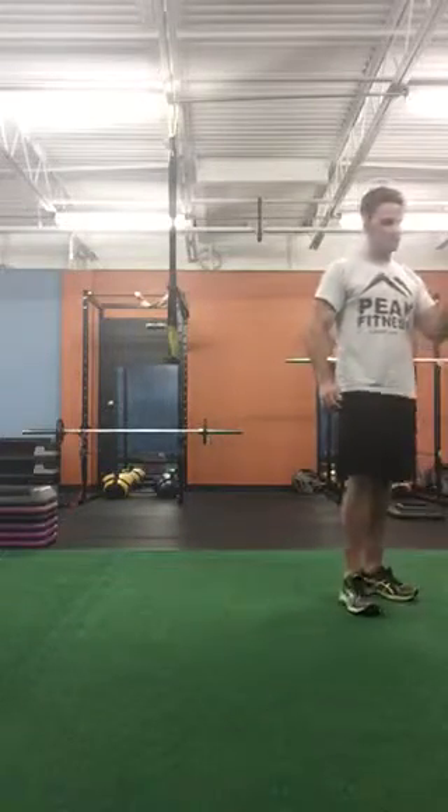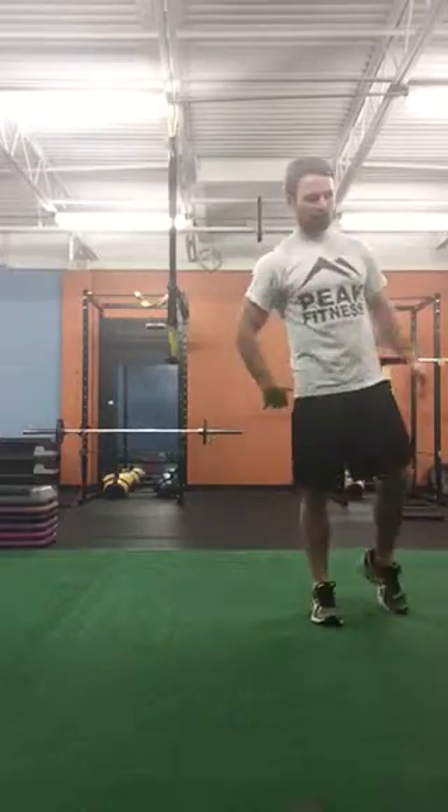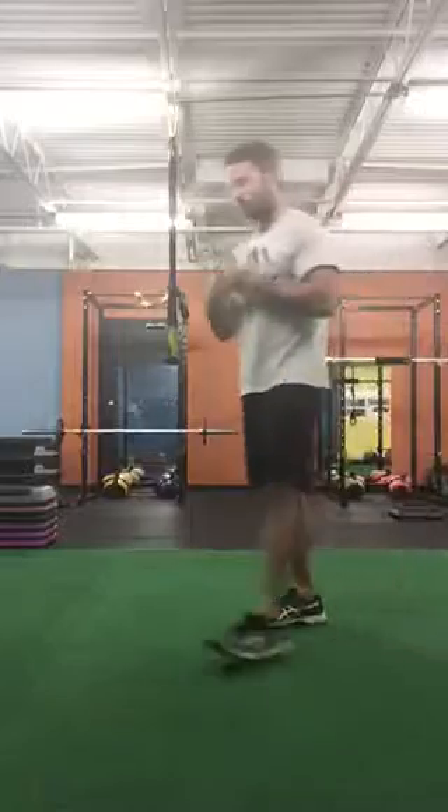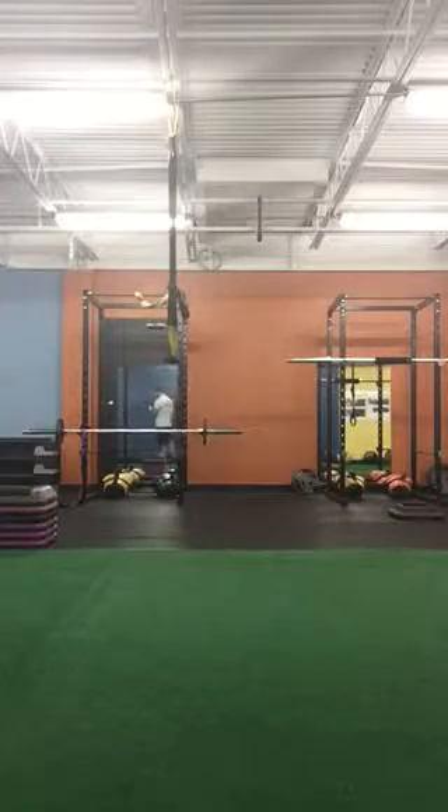And that's exercise two. To go through the workout, do five single leg glute bridges on your right, five on your left, then come up and do five on the side plank on each side.